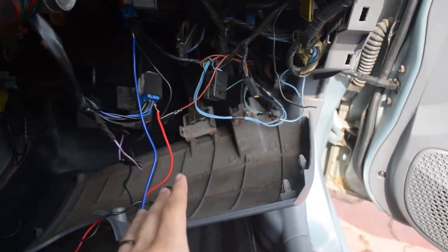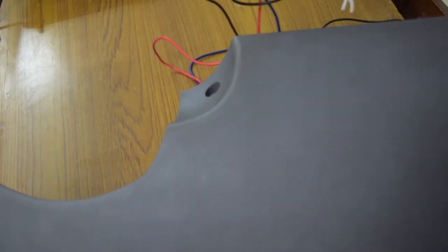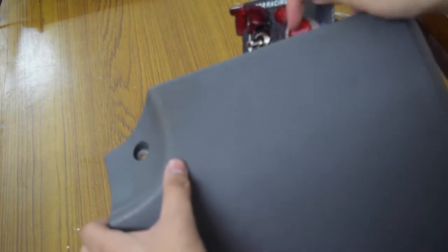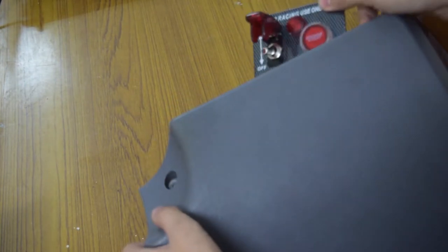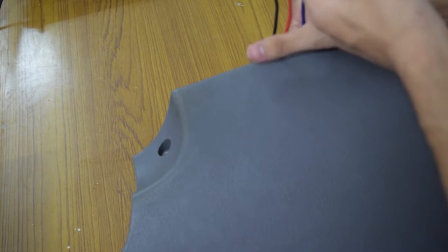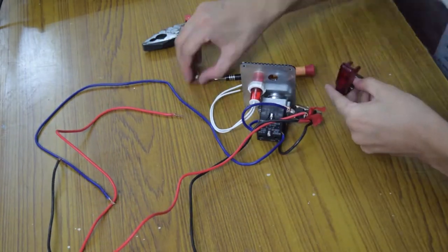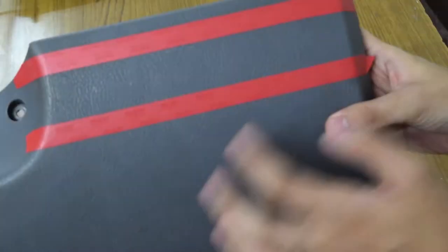I've taken the dash piece inside and cleaned it. I'm actually planning to not use the panel itself — I'll take these three switches off and directly place them into the dash. That way it will look a lot cleaner. Also the panel is straight but my dash has a curved edge so it won't sit flush. So I'll take the three switches off and mount them directly into the dash.